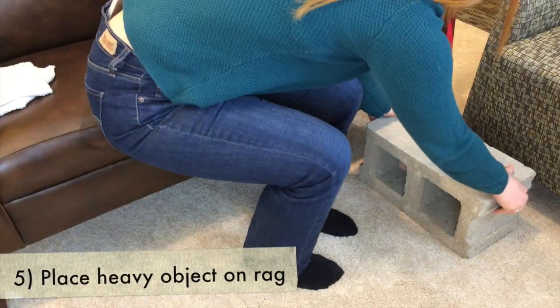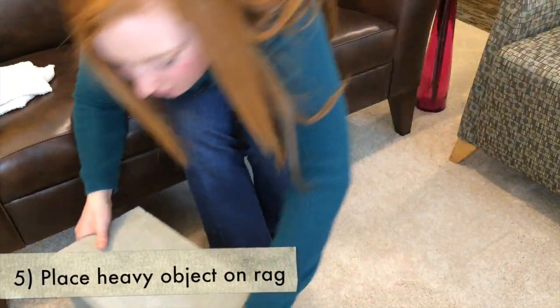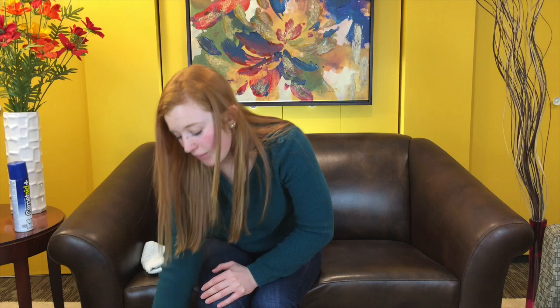After that point, we're going to use a cinder block — but again, use a heavy object, 25 to 35 pounds. Place that on the towel, leave it for two to three hours, come back, and then repeat the process of applying the stain remover, putting the towel on, and putting your heavy object on until the stain is removed from the carpet.